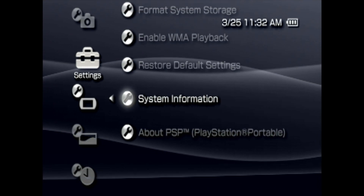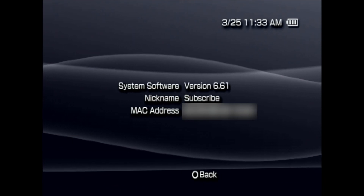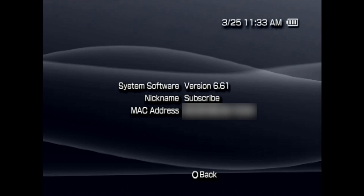Finally, scroll down to the bottom and up one to System Information. Select it with X. Make sure you're on the latest version of the official firmware for the PlayStation Portable — in this case, version 6.61. If you're not, go ahead and update your system before proceeding.